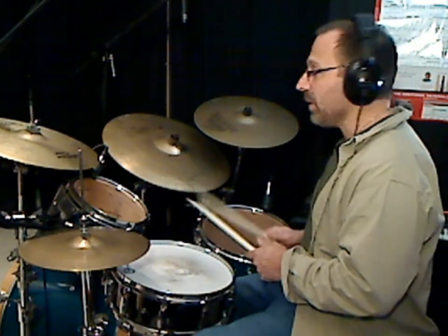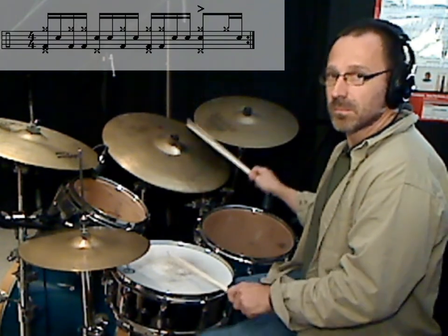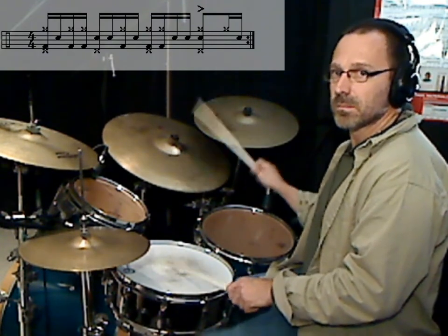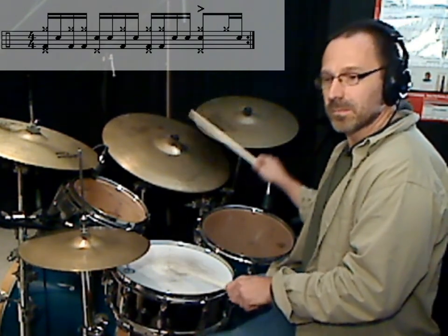Now let's add the kick drum. I tried to play eighth notes on the hi-hat as opposed to quarter notes when playing it up to speed, and I just was not able to get that balance correctly between the kick and the eighth notes on the hat. It's really been troublesome to play fast, play eighth notes on the hat, and keep that kick pattern together. Alright, so that's the pattern.